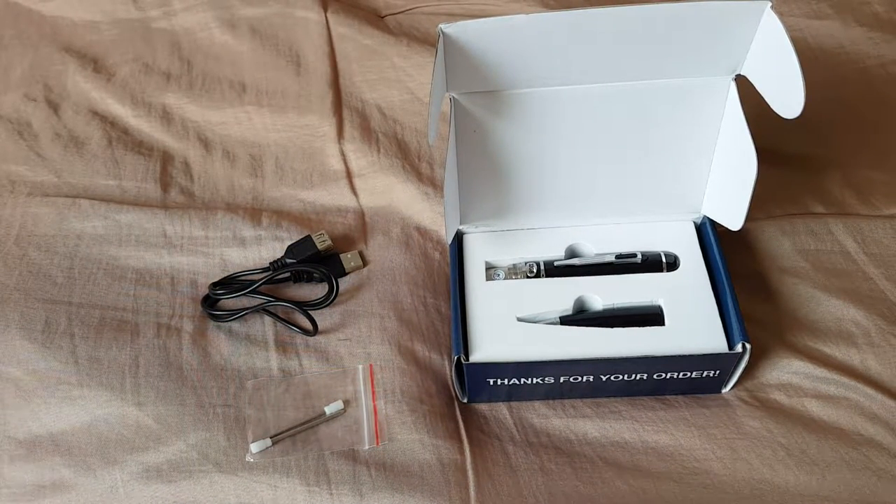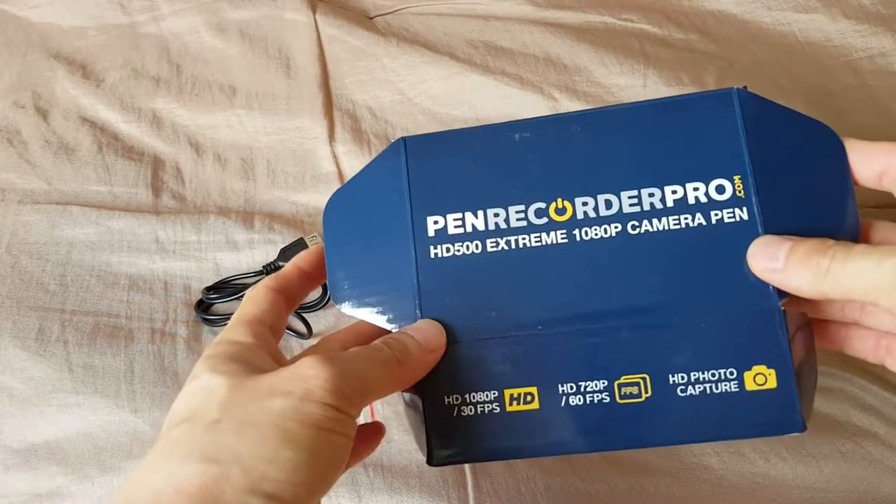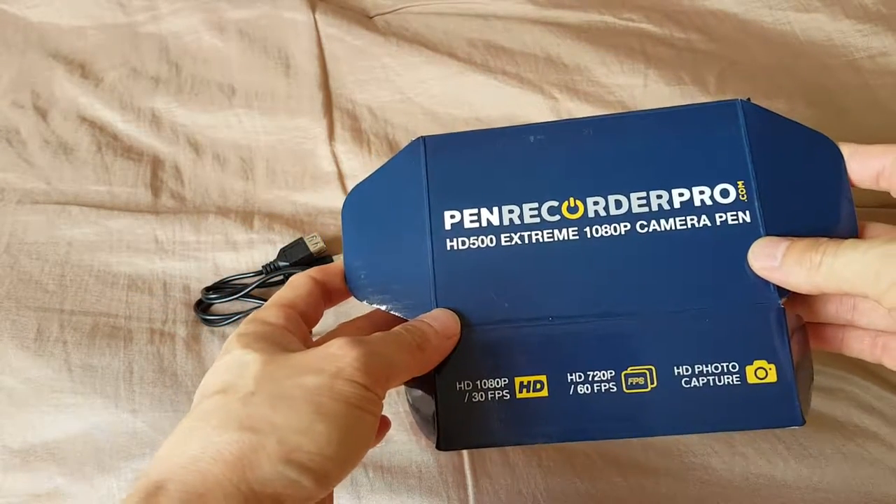Hey guys, this is Johnny Amazon with a quick video review of the Pen Recorder Pro HD500 camera pen.